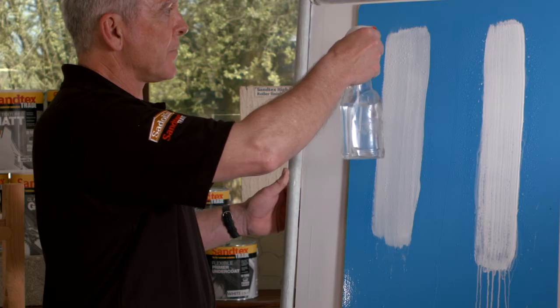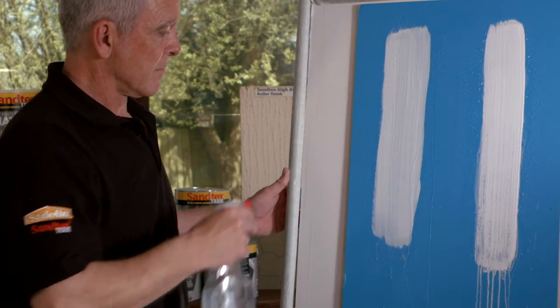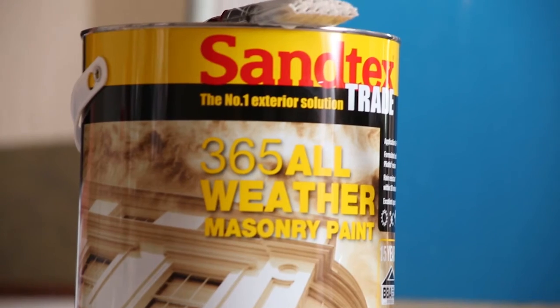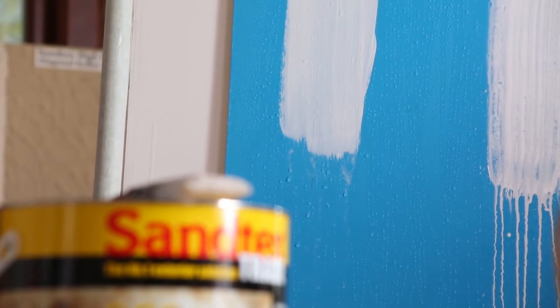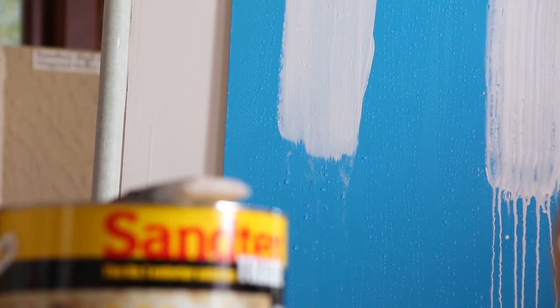As you can see on the 365, the paint remains intact — it may wet up the pigment slightly, but it's almost like wax on a car in that it beads up. So from that point of view it's shower resistant virtually instantly, though we recommend it's normally shower resistant within 20 minutes. The rain doesn't break down the durability.